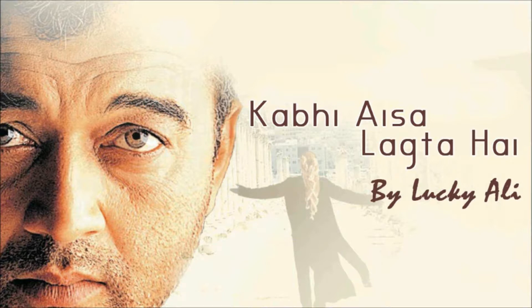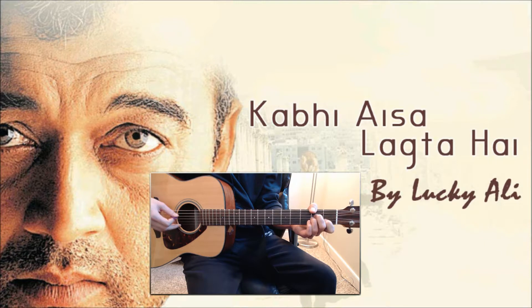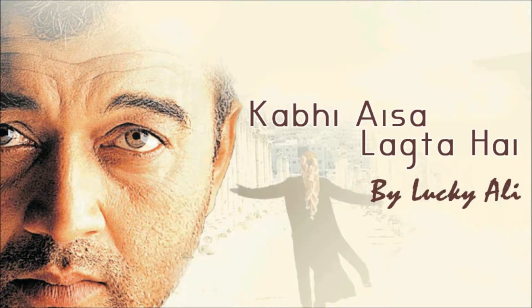This one is a six page PDF tab and features all the guitar parts in the song including the intro riff. I also cover the main riff that plays throughout the song, which sounds like this.